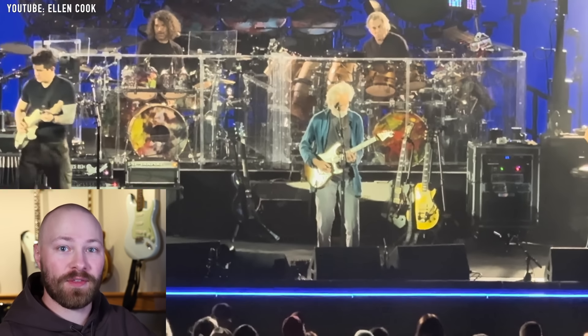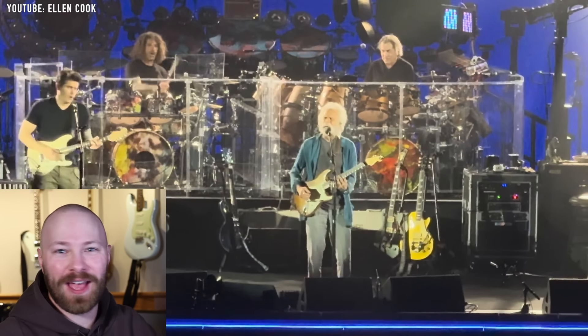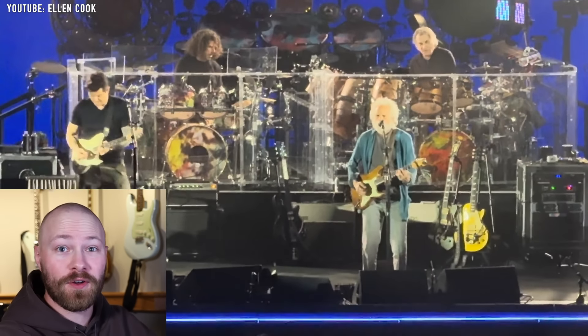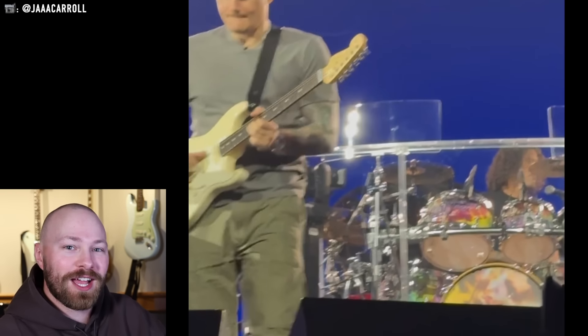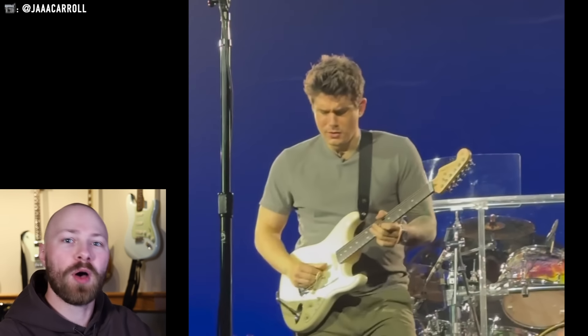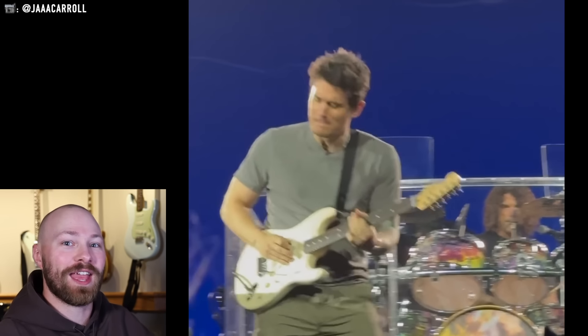When it came to Dead & Company's residency at the Sphere, the guitars you'd expect John to have in his hand pretty much did come out. There wasn't really anything initially surprising when it came to the guitars, and I'll be doing a full video on the other guitars John has been playing. But today we're focusing on one, because there was in fact one guitar that was quite a surprise — a Fender Stratocaster. John has been all in on the PRS Silver Sky lately, so seeing a Fender Stratocaster was the last thing any of us expected.